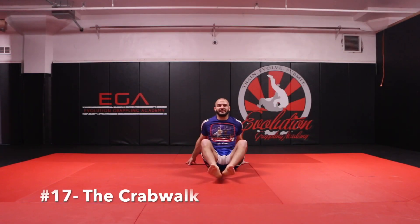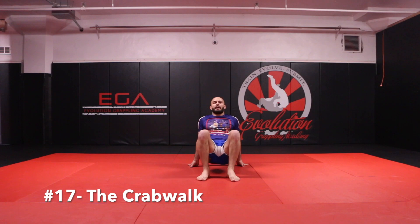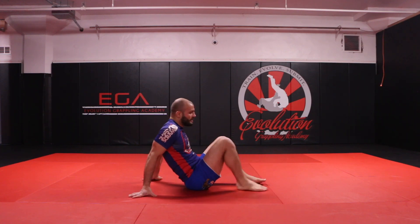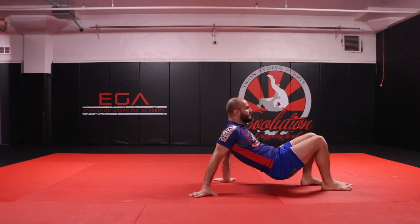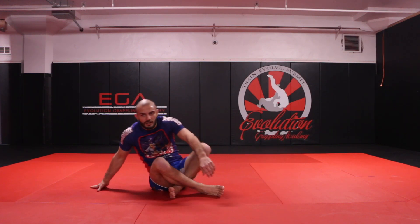The next animal exercise is the crab walk — from gym class if you remember it. Elevate your hips on your arms, walking forward. From a different angle: feet down, lift my butt off the mat, walking forward or walking backwards. That is the crab walk.